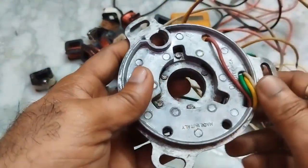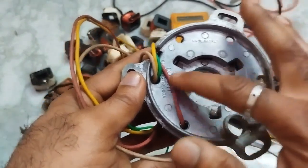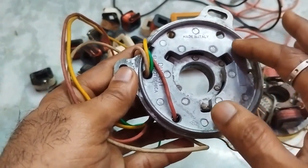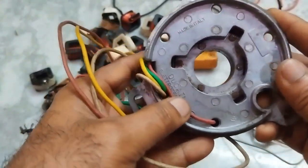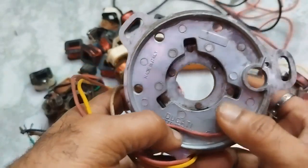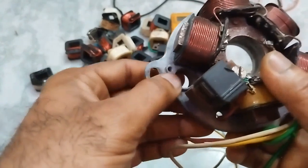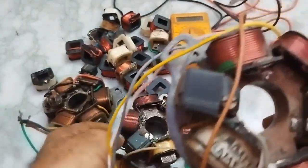What I did is that I took old stator plate of Lambretta. Lambretta initially made scooters in the 1950s and 60s. This one is made in Italy — it is of Ducati. I removed the condenser from this as well as from this also.